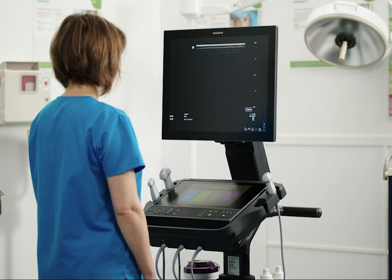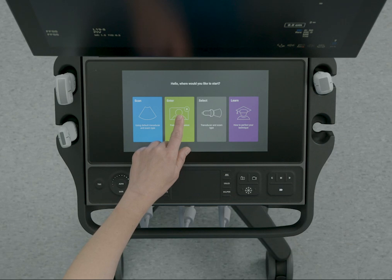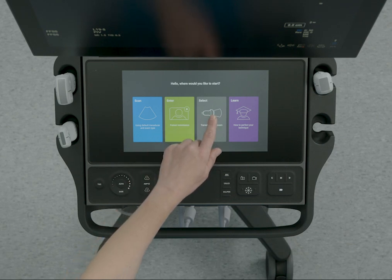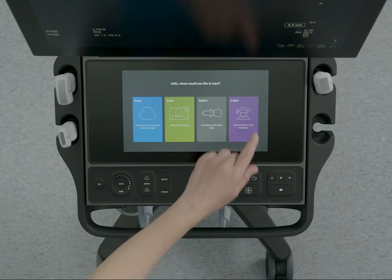There are several available modules to accommodate your workflow. You can start scanning, directly enter patient information, begin with an exam type, or if you want to learn a procedure, access ScanAlong Educational Tutorials.